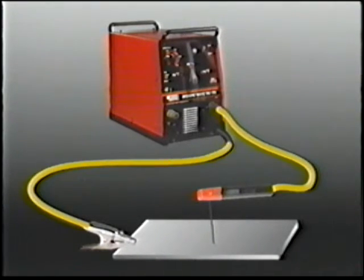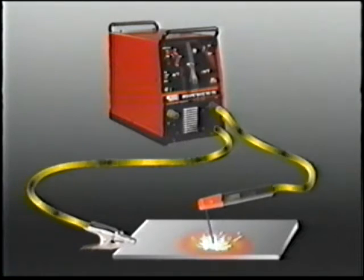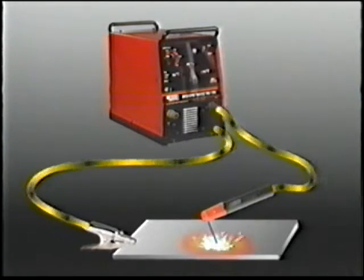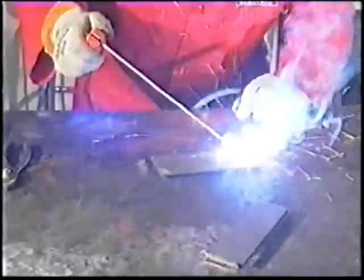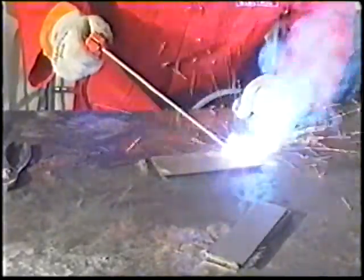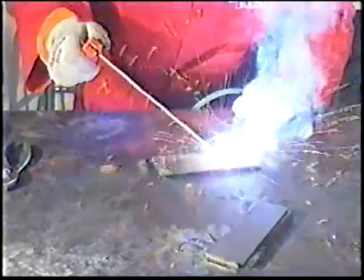In SMAW or stick welding, the heat from the arc melts the electrode end and the base metal. As the end of the electrode melts, it flows into the weld joint as filler metal. No matter what type of welding, the molten weld puddle must be protected from oxygen and nitrogen in the atmosphere — if not, weak, porous welds result. Flux coating on a stick electrode melts to provide shielding gas protection and a slag covering for the deposited weld metal.